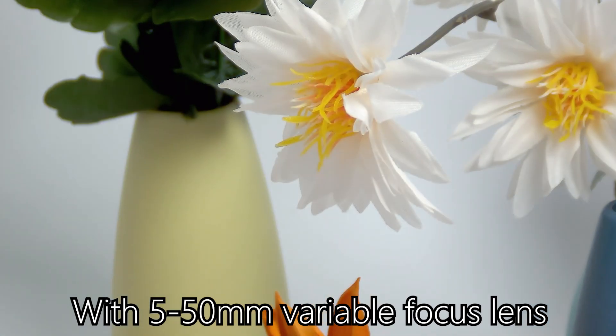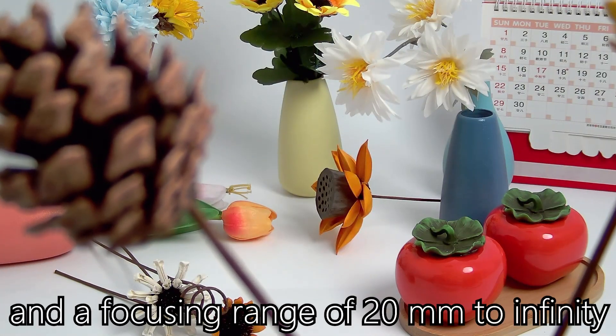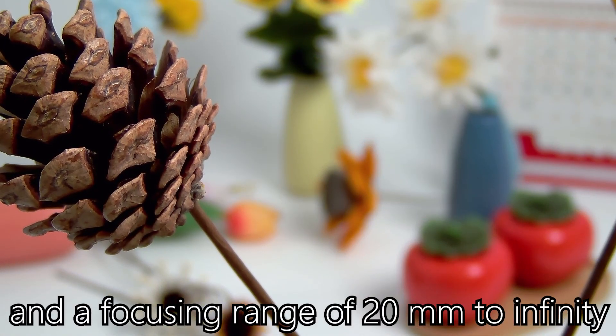With a 5-50mm variable focus lens, you can enjoy good zoom in and out, and a focusing range of 20mm to infinity.